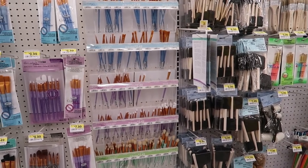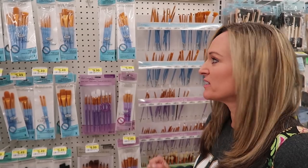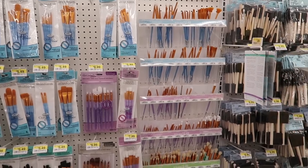I'd say every five or six rocks I'll replace my brushes, because you don't want them to be frayed — you want them to be super sharp and crisp. That's the kind of brushes to go for.